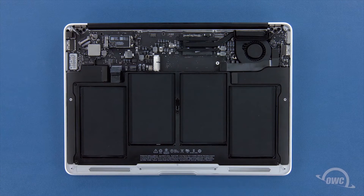You can now set the original SSD aside, or you can reuse it for data migration, storage, and backup with an Envoy Pro external enclosure.